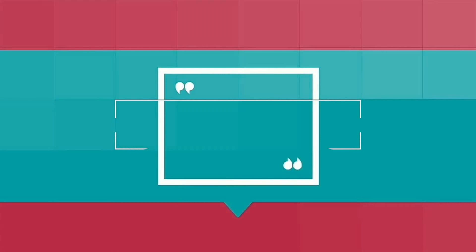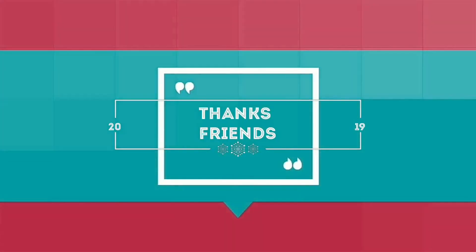If you like, share, subscribe and click on the bell button.